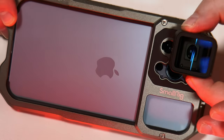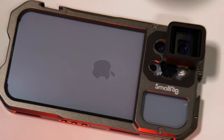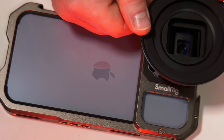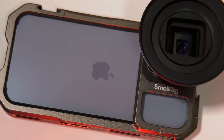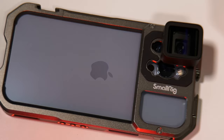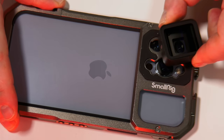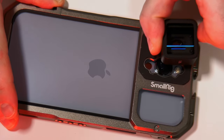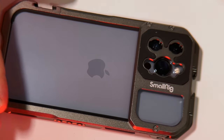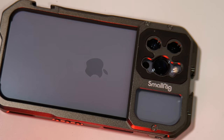That's not going anywhere. We could take our Moment filter mount, place that over the top, and then place our ND on top of that as well — this is just an example. But if we were to go down the route where we don't want an additional lens over the top of our sensor, as these wide sensors are amazing now on the 13 Pro Max...